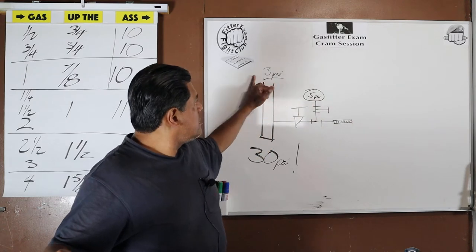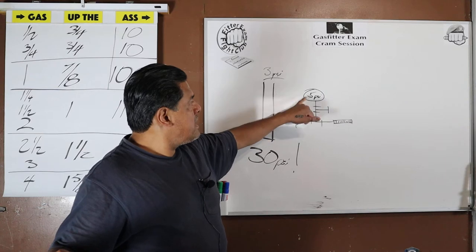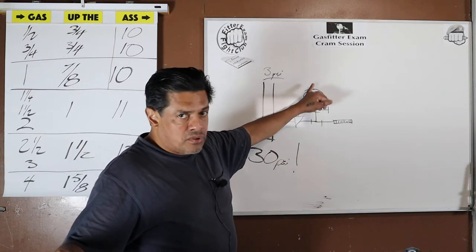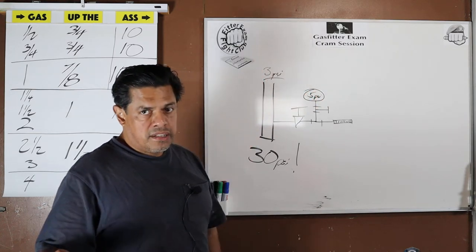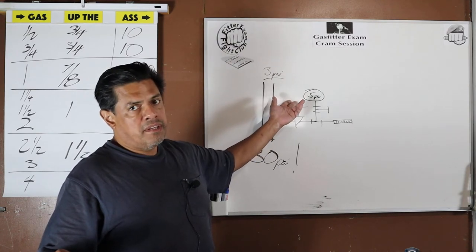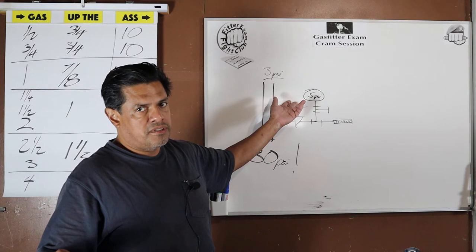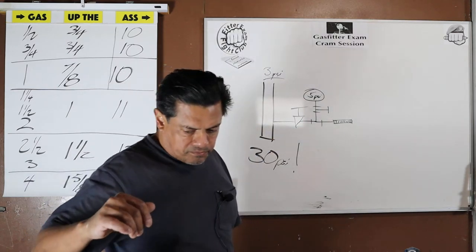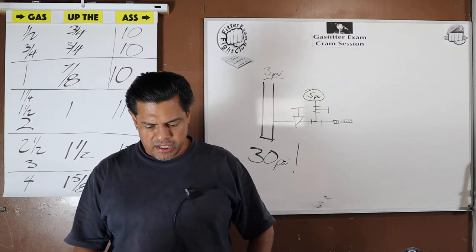Bring it down to your test pressure of 3. Once you get to 3, open up your valves — you're not going to blow out your gauge — and make sure it's a perfect 3. And the testing begins. Since we're using a five-pound gauge, there's only one max pressure this system could be at: half a PSI.